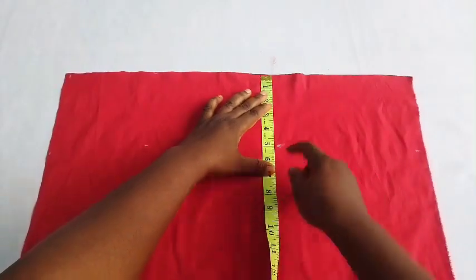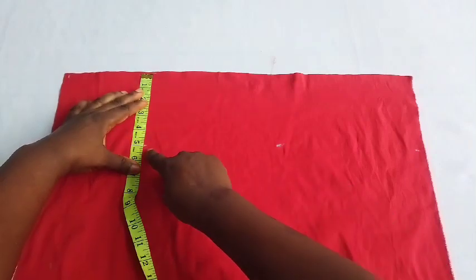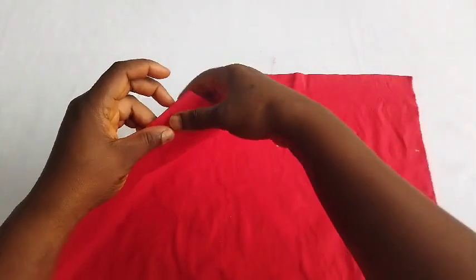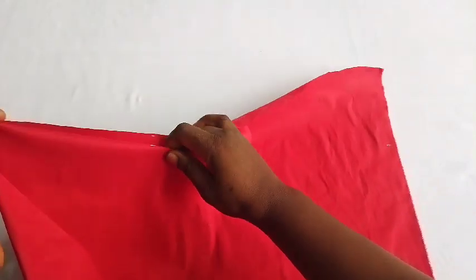I measured five inches for the band here. I didn't cut out the band separately — I added the band to the base, which is five inches. That particular point I showed you is five inches. After marking out my band, I folded it this way.